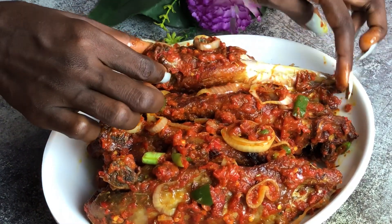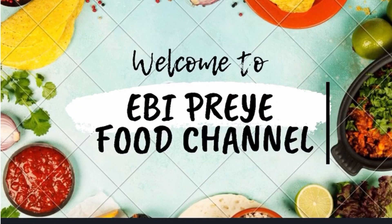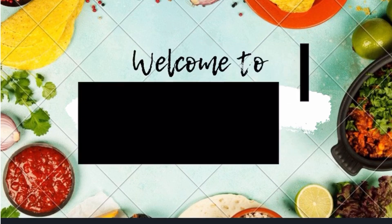This yummy peppered turkey is so spicy and hot! Hey guys, welcome to my YouTube channel, it's your girl AB Prea, and we'll be making pepper turkey today.